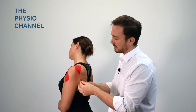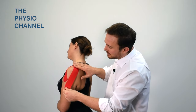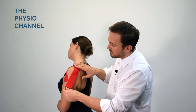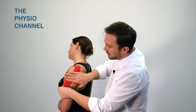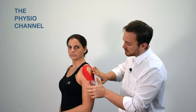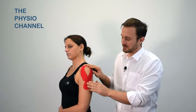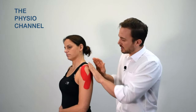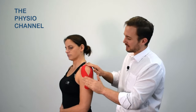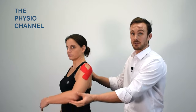Peel away the backing paper, which gives you the ability to stretch the tape, and then wrap the tape around the posterior humerus, around the posterior deltoid, and finish off over the deltoid tuberosity region. You'll also end up finishing by covering over the end of the first tape, which reduces loose tape ends and makes it stay in place for longer — it also makes it look a bit more aesthetic.